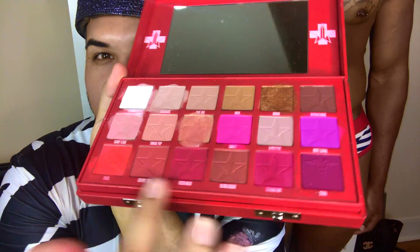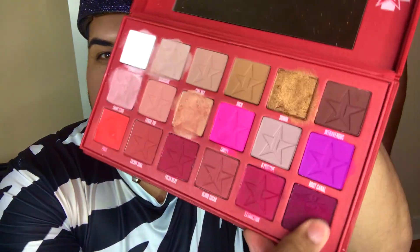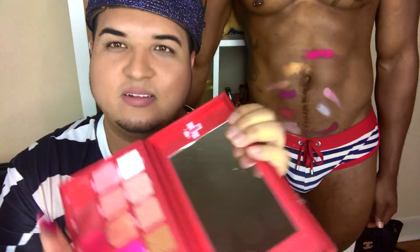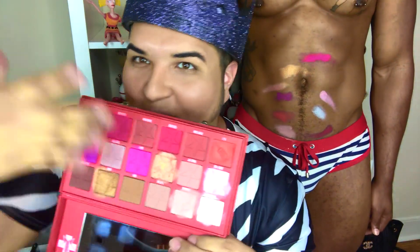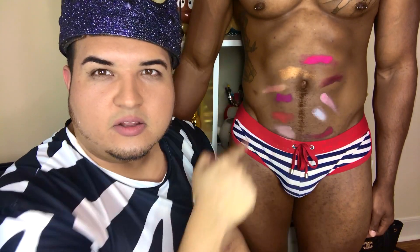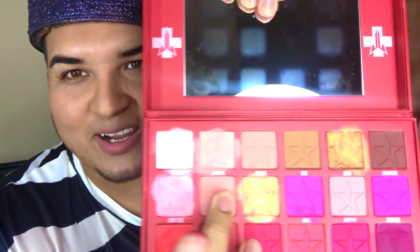Alright guys, I'm back — I had to wash my hands, but it is kind of stained, so just keep that in mind. That's not necessarily a bad thing in makeup. We're gonna do some of these darker tones at the bottom. This color is called Coma — it's like a really dark purple. I kind of like how this side of the palette is dark and the other side is light. We'll put Coma right in here.